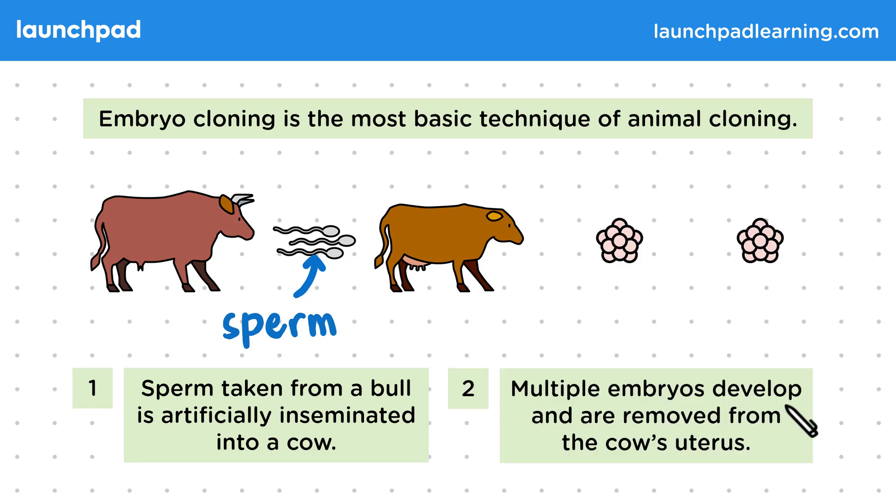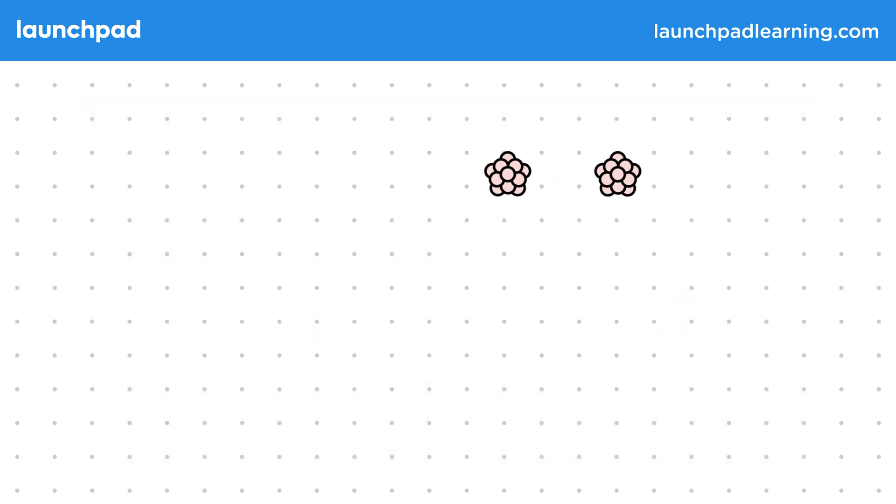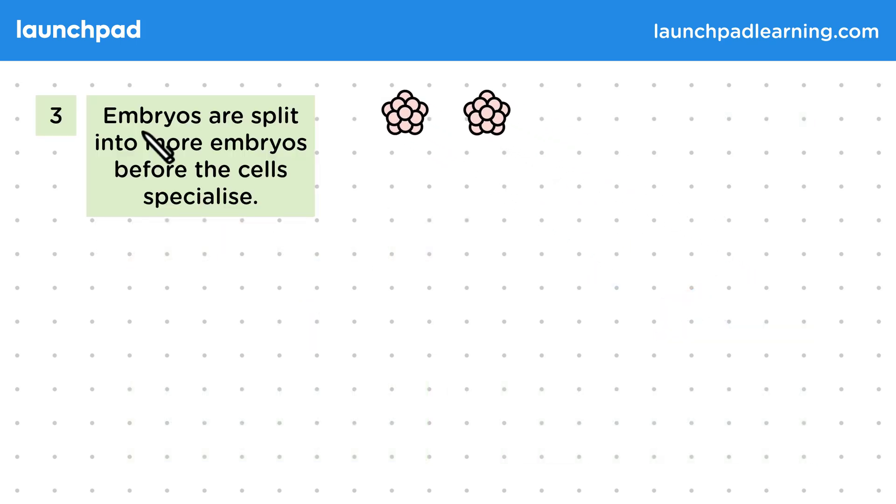Next, multiple embryos develop and are removed from the cow's uterus. Once these embryos have developed inside the cow, they get removed. To make more clones from these embryos, the embryos are split into more embryos before the cells specialise.